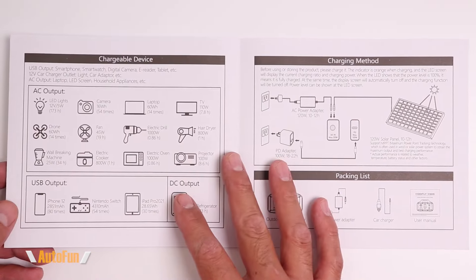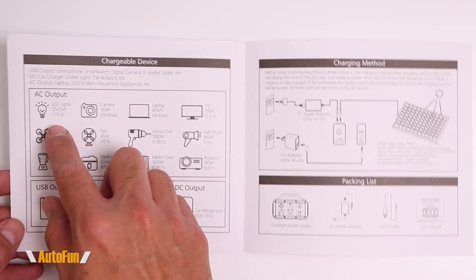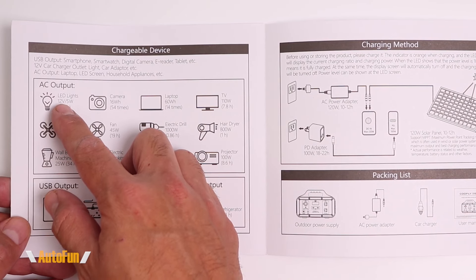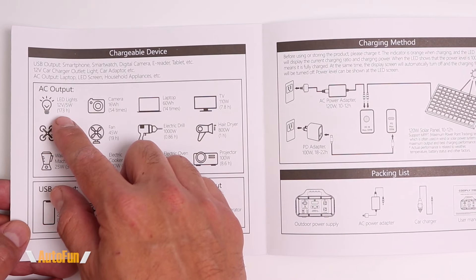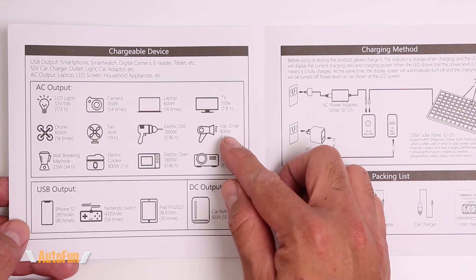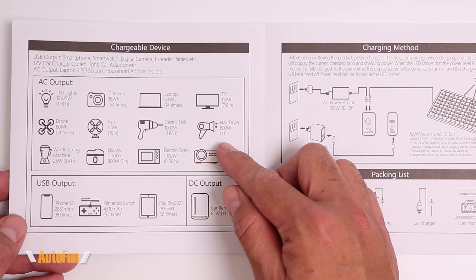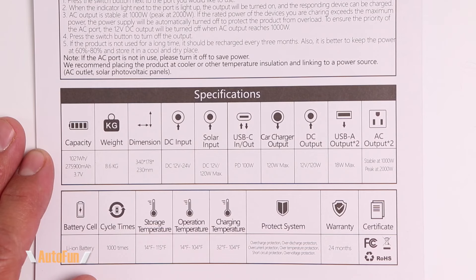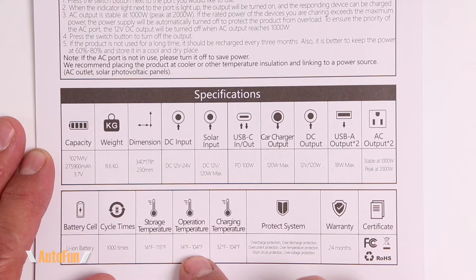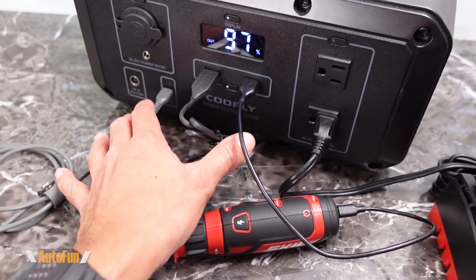The included instruction manual shows all the features of the power station and includes a graphic showing approximately how long you can operate various devices. For example, running an LED light bulb, you can operate it for about 173 hours, whereas running an 800-watt hair dryer will last about an hour. Also notable: storage temperature goes as high as 115°F and operating temperature as high as 104°F.